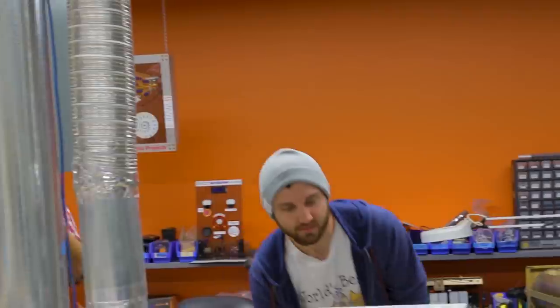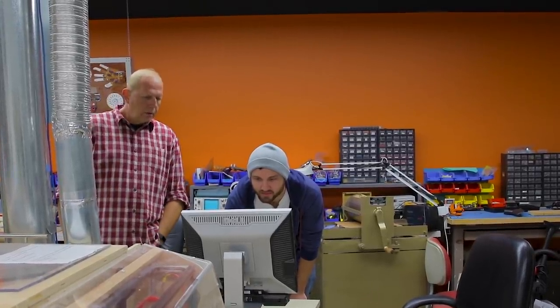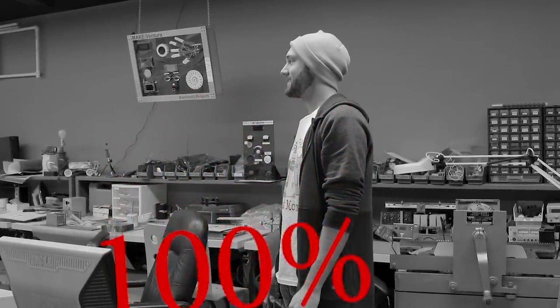Let's laser cut some lenses. I'm going to save it to the desktop — that's a respectful place. What time is it? Mini laser time. What do you think is the chance of this working? 100%. That definitely didn't cut through. What do you think is the chance of this working? 100%. It didn't cut through.